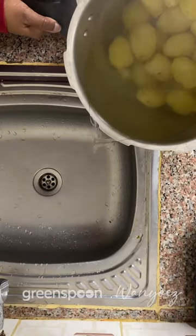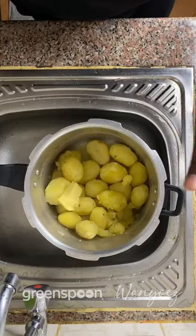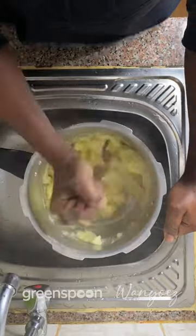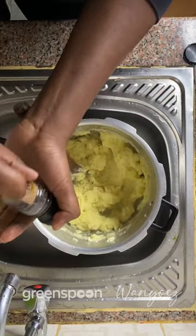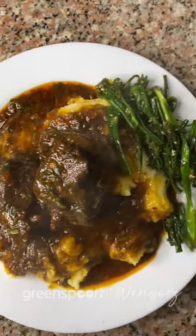Now to the potatoes. Boil these in some salted water until tender. Throw in a knob of butter, mash it up, and add some milk. Keep mashing until buttery smooth. Add some freshly cracked black pepper and we are done. I served this with some salted broccoli and it was amazing.